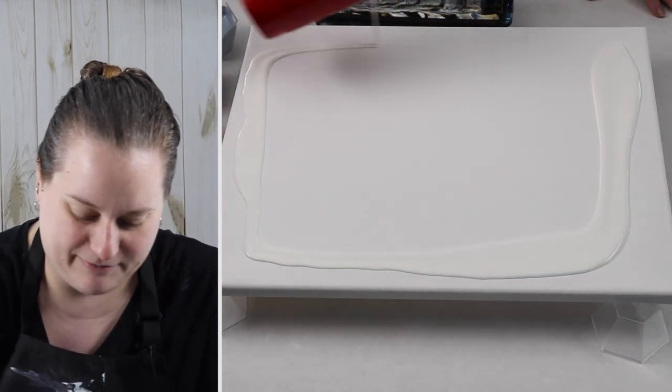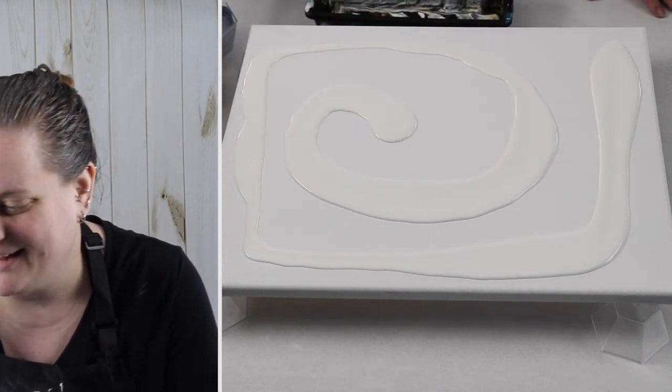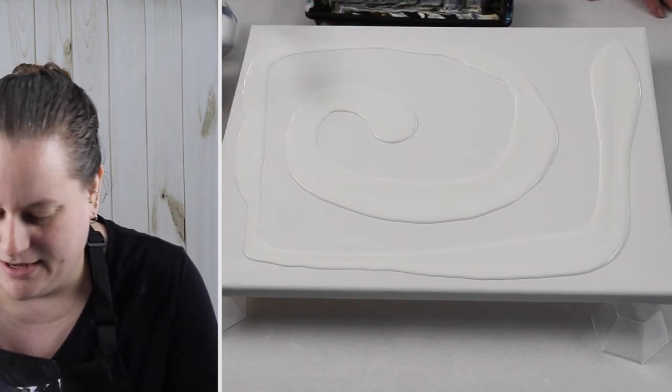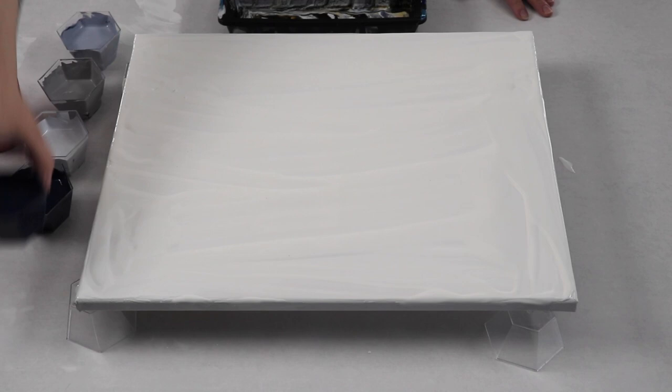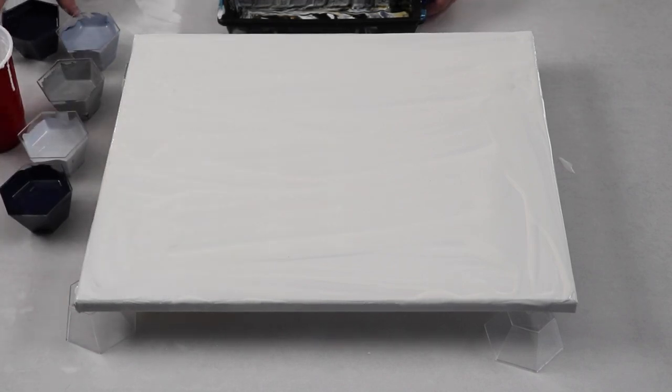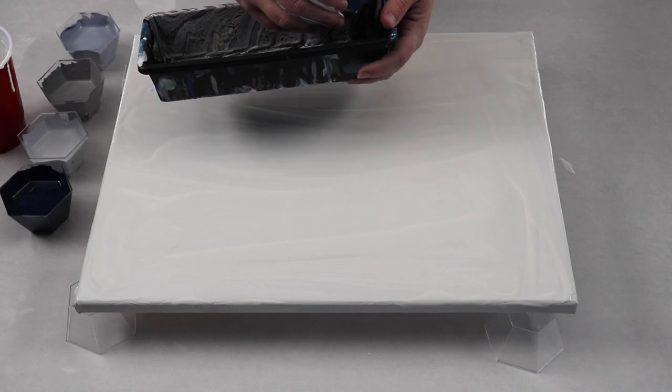I still have a lot of my stuff packed up and I have to go through and try and find quite a bit of materials. So I'm just using white for my base coat, and I have each of my colors mixed with Sargent Art Gloss Medium and water. I really like the Sargent Art Gloss Medium for when I don't want cells. If I do want cells, I use Floetrol, and that works for me.